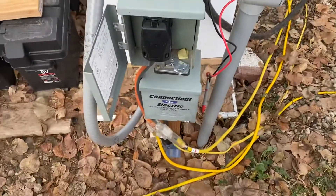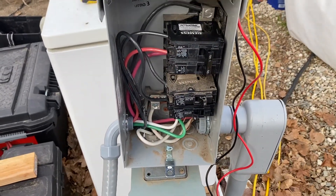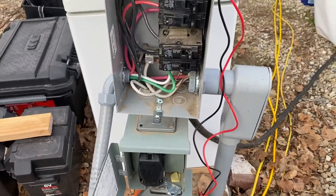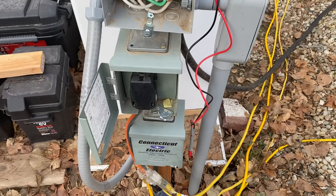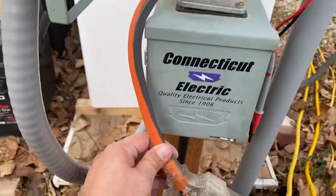I have two 60-amp breakers upstream of this feed, so that'll give me about 10 amps per leg leftover effectively. I'll probably break off some 110 AC loads off of here with an adapter like this.